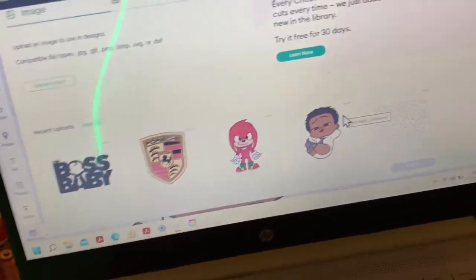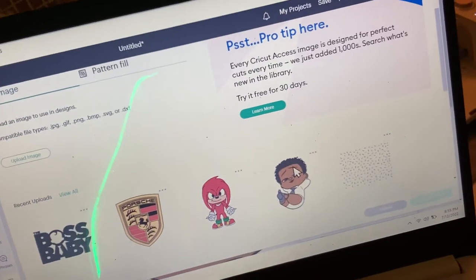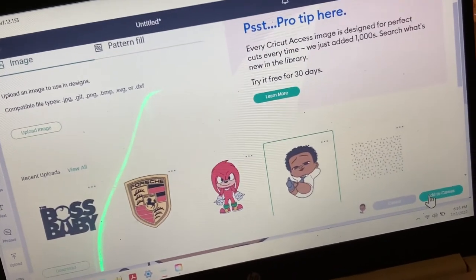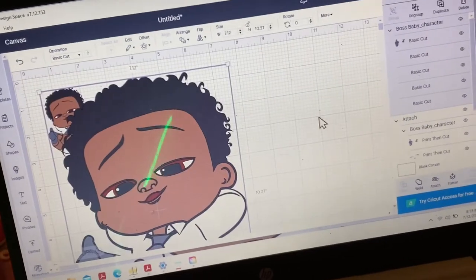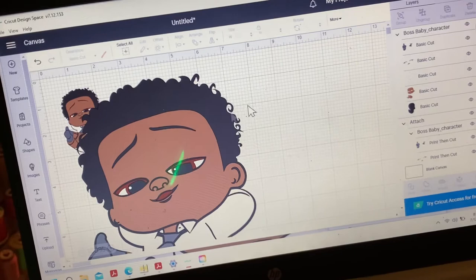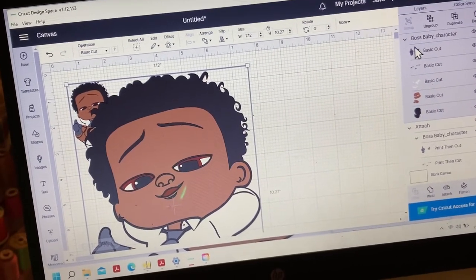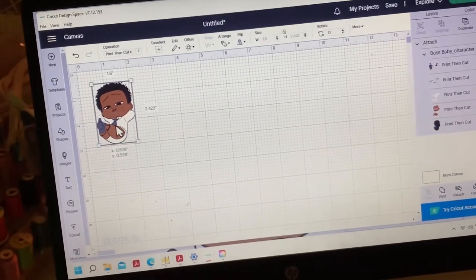Hey guys, welcome to my channel! Today I will be doing a Boss Baby customized shoe. I already have my SVG file in my Cricut Design Space. I'm going to take away that one — it's way too big — and go ahead and use the one that I already measured out.